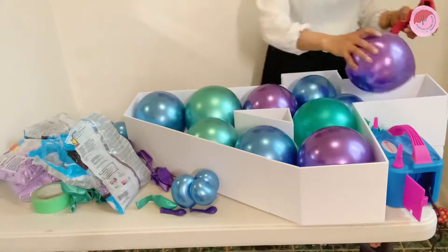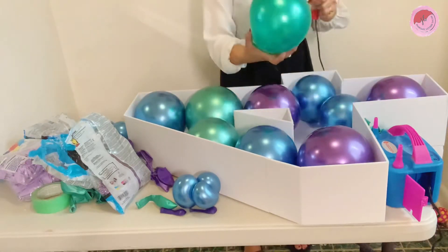Make sure when you do the balloon mosaic, don't blow the balloon too big.